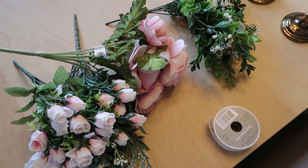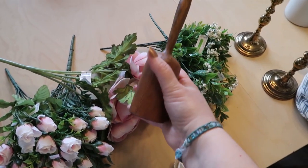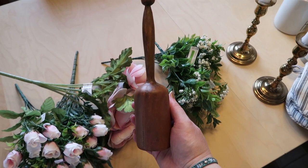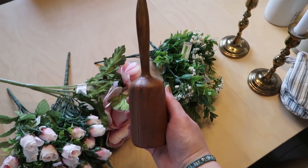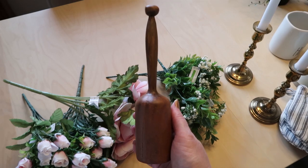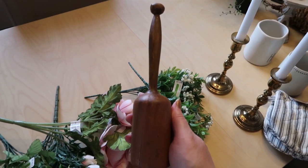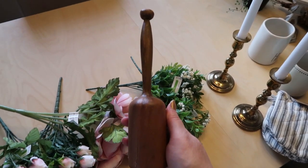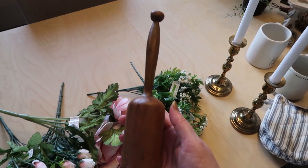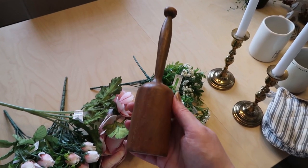I also have some things from Michaels. The first thing is this potato masher — it's a decorative one. It retailed at $12.99 and I got it on sale for $7.79. They had a few but this was the only smaller one; the others were larger and I really wanted this size. Sometimes I wait until things are clearanced, but it's also the kind of thing that if you wait too long it's gone.